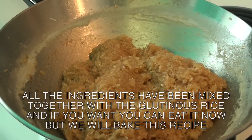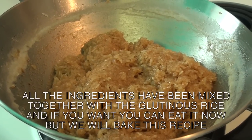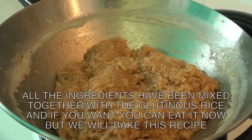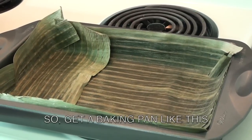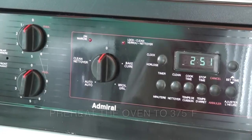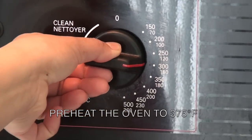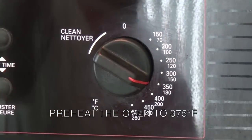Here's an interesting fact: you can actually eat the glutinous rice right now since it's cooked. However, we are going to continue on to the next step and bake this recipe. We are going to put banana leaf on the baking pan. Next, put the oven on the bake position and set it to 375 degrees Fahrenheit.